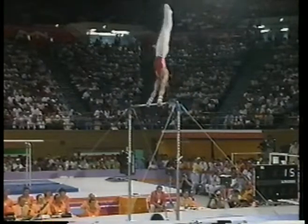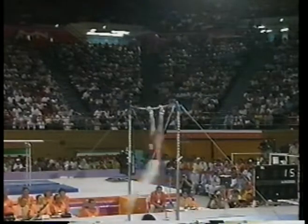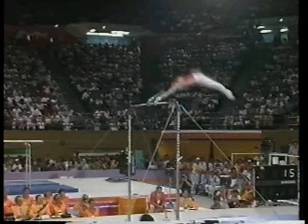No problem so far. Stoop in. Takes one invert over the top. Hop pirouette out. And his dismount, which is a double-twisting double. Look at this tap.